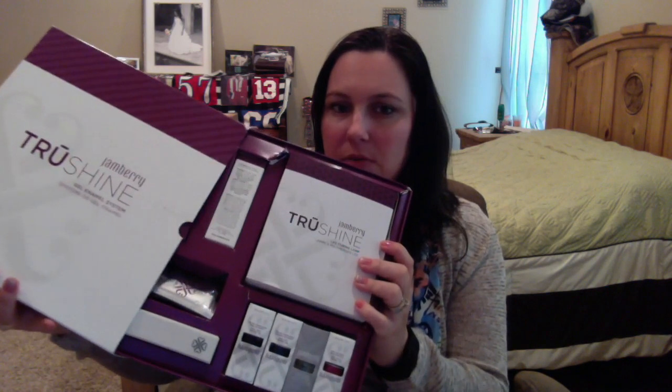This one is not new to this catalog, but it is new in the sense that I have never actually showed you guys this on video. This is the True Shine Kit — it is our gel enamel. I talked a little bit about it in my VIP group, but I haven't actually done a video on it. So I wanted to walk you through and let you see what all is inside this giant box of wonderfulness.